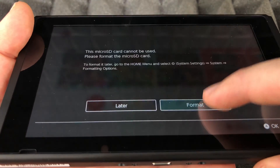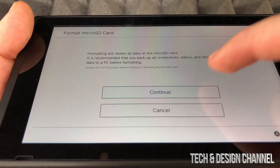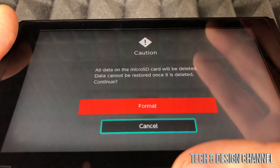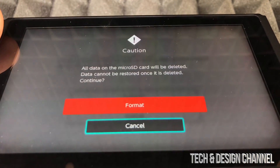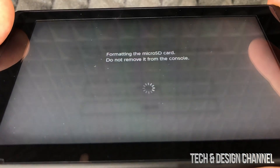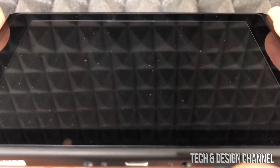Go ahead and select format. This is fine — it's just going to continue. Keep in mind that formatting will delete everything currently stored on that SD card, so if there's any information on it that you need, make sure to back it up first before proceeding.